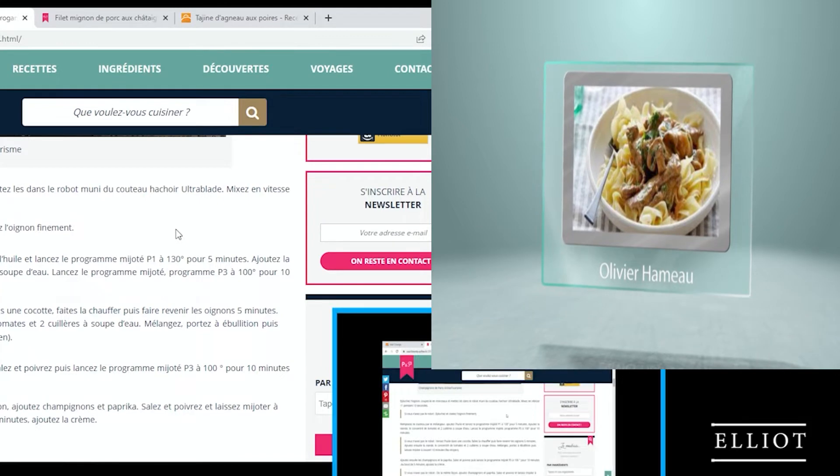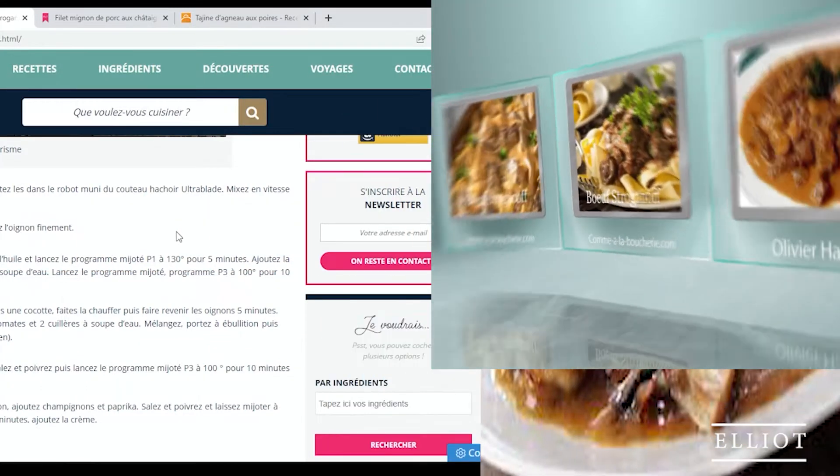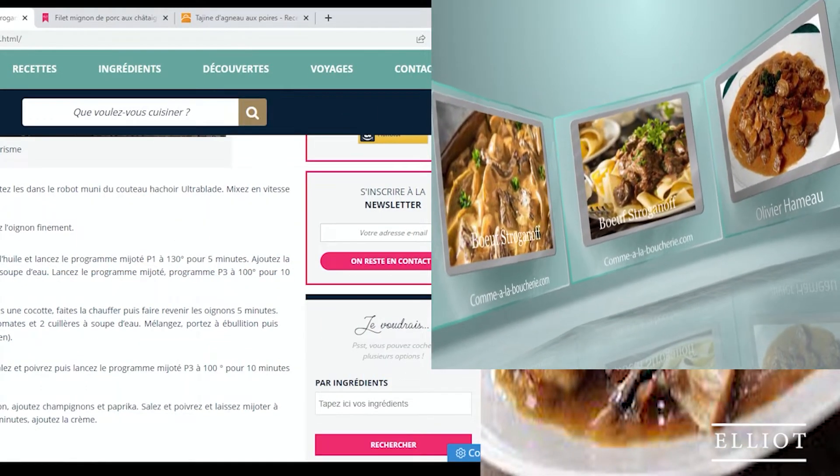On coupe d'abord les champignons et la viande en fines lamelles. On épluche l'oignon, on le coupe en morceaux et on le cisèle finement. Ensuite, on verse l'huile dans une cocotte, on la fait chauffer et on fait revenir les oignons 5 minutes. Puis on ajoute la viande, le concentré de tomate et 2 cuillères à soupe d'eau. On mélange, on porte à ébullition et on laisse mijoter à couvert 10 minutes à feu moyen.